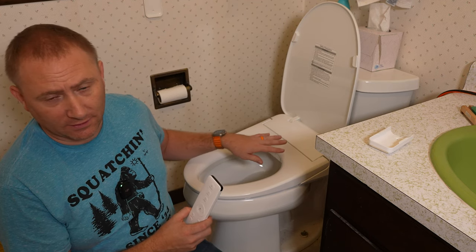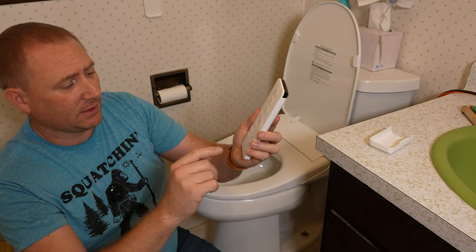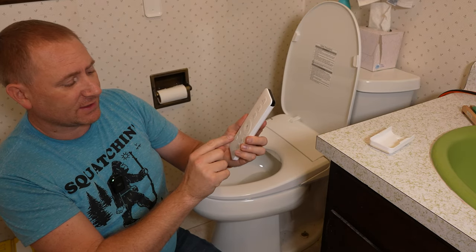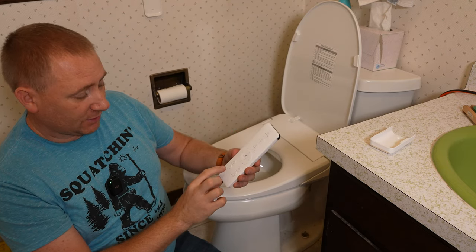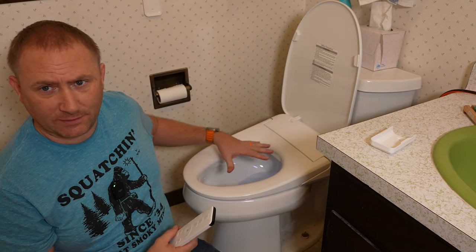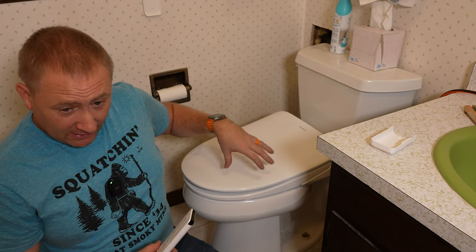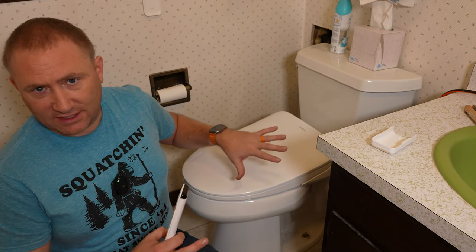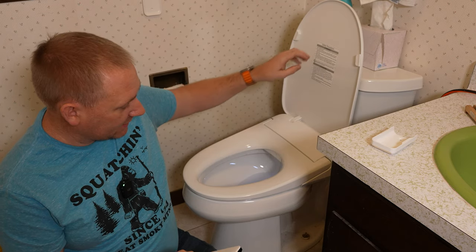This seat has a water heater and a heater in the dryer as well. There's a water temp button and a seat temp button — this is a heated seat. There is also a night light. If I click on it — you can see it's lit up — and in night light mode it stays on even with the lid closed, coming out from the bottom.